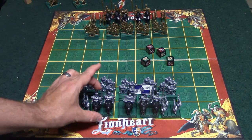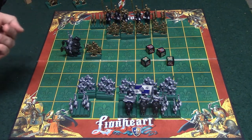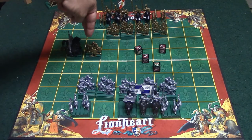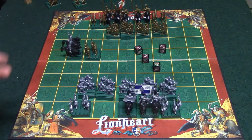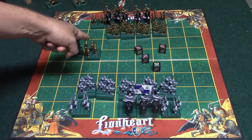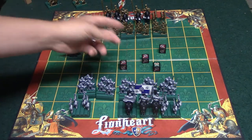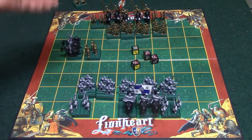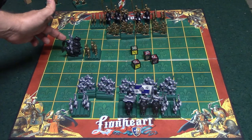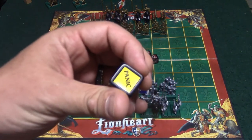With knights, it takes two hits to kill a knight, and you roll two dice for every knight you have. So if I roll three axes I kill off three infantry. If infantry are attacking knights, they need at least two hits on their roll to kill one knight — one hit is not enough, unless there's only one infantry guy left, in which case if he rolls a hit he gets to roll again to try to finish the knight off. The king works the same way — it takes two hits to kill him since he's also on horseback.